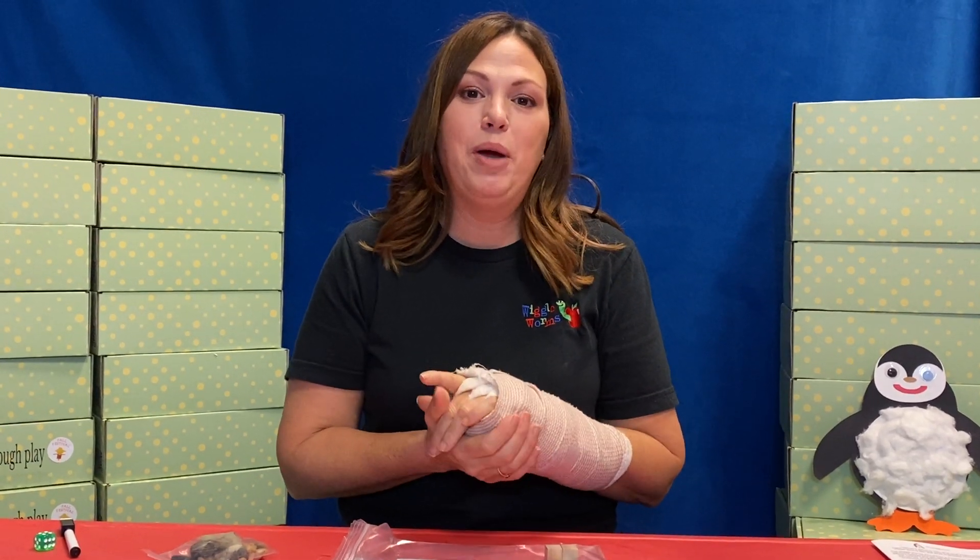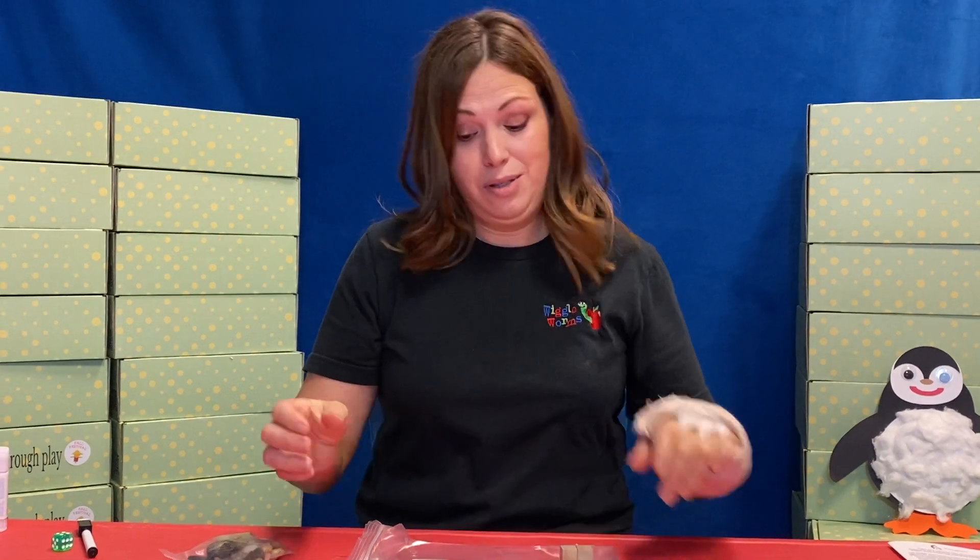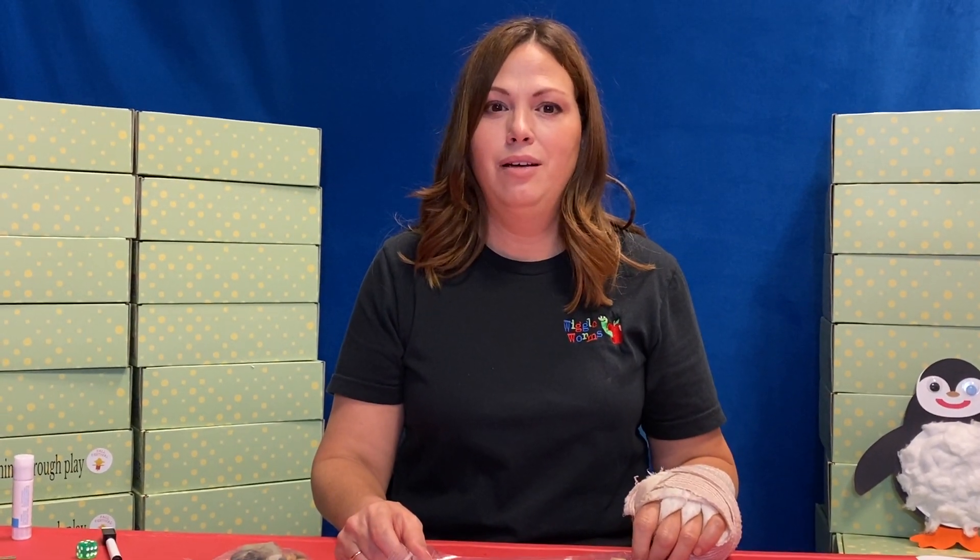All right, you guys, today is day four of our penguins kit. We are gonna make our scene using Gentoo penguins. Miss Rachel, yes, is Gentoo what you fed? Yes, I believe so — pretty sure, you'll have to look and see and verify.